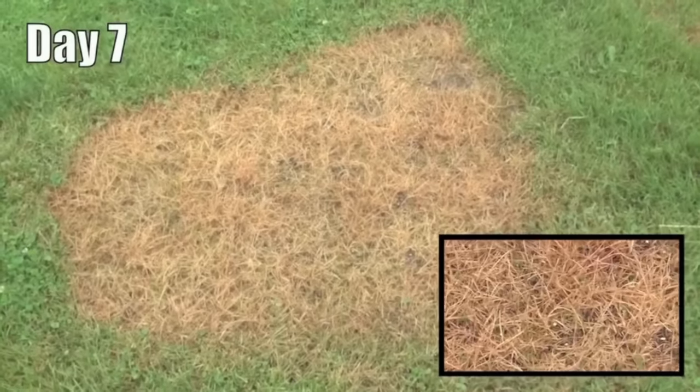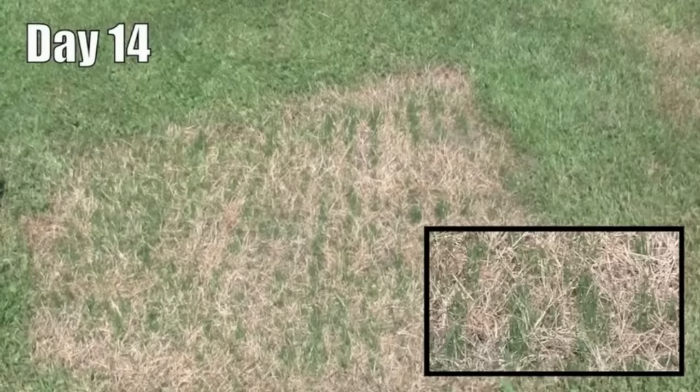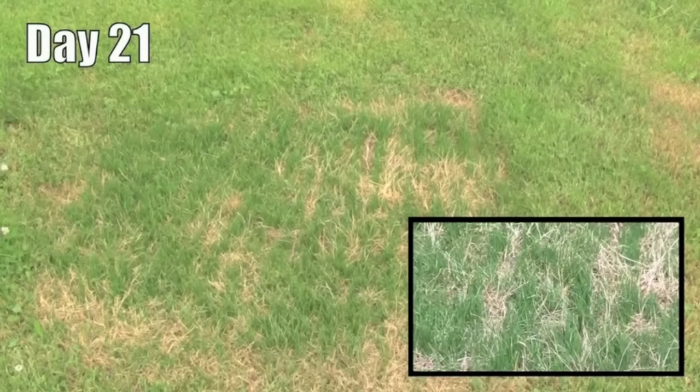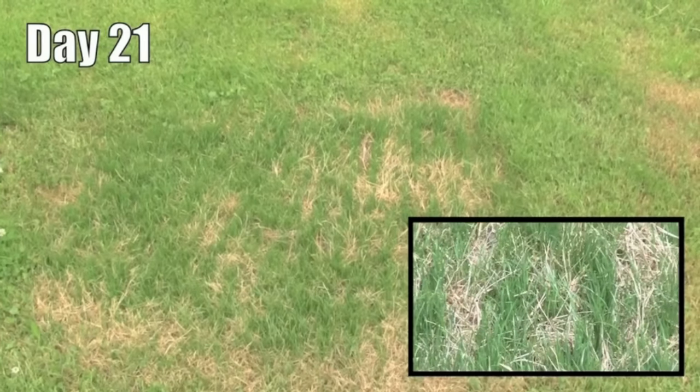The grass seedlings grow through the dead lawn. The grass stitcher recycles the dead thatch and the existing soil, requiring no additional amendments for excellent lawn repairs every time.